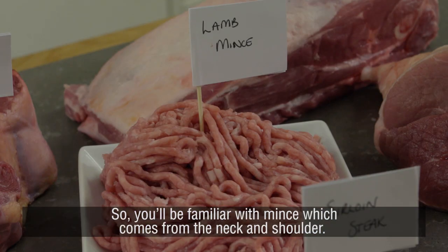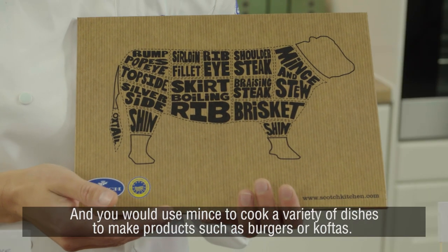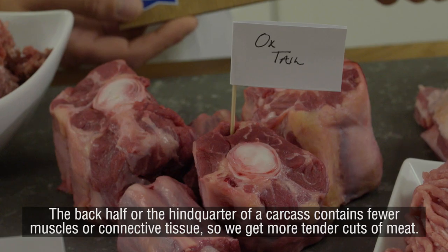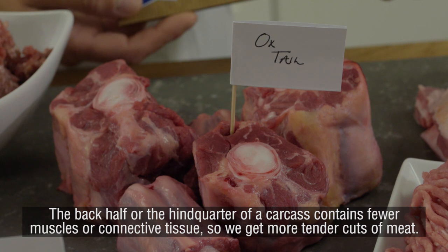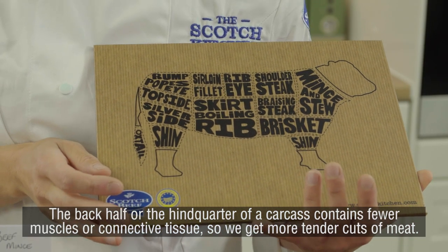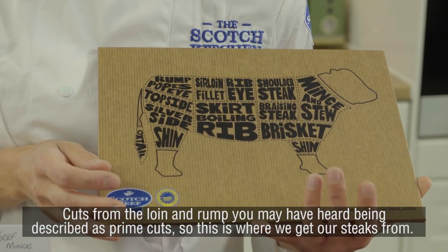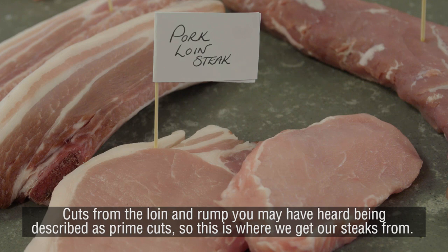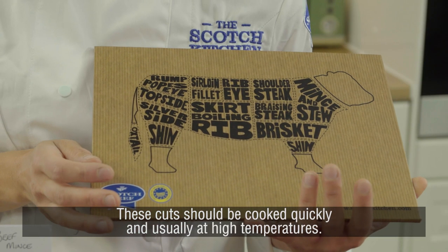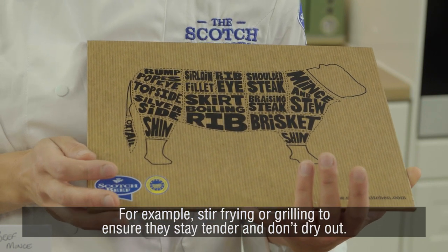Mince, which comes from the neck and shoulder, can be used to cook a variety of dishes such as burgers or koftas. The back half, or hind quarter, contains fewer muscles and connective tissues, so we get more tender cuts of meat. Cuts from the loin and rump — often described as prime cuts — are where we get our steaks from, and these should be cooked quickly at high temperatures, for example by stir frying or grilling, to ensure they stay tender and don't dry out.